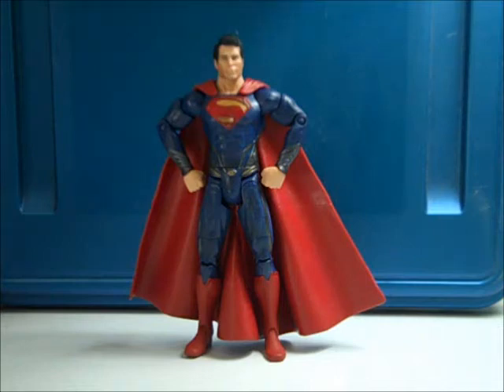Hi folks, Shawn here with another figure review, this time of Mattel's Movie Masters Man of Steel Superman figure.